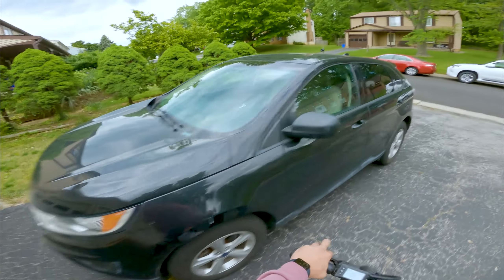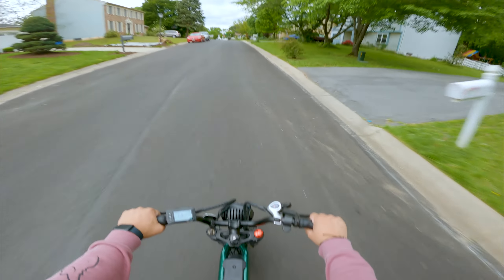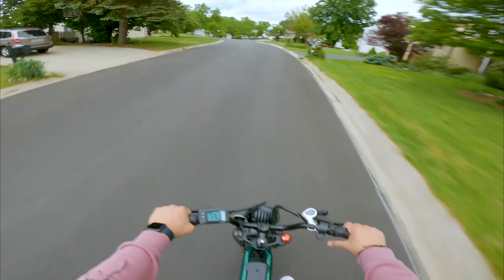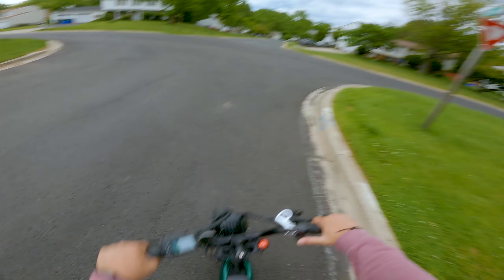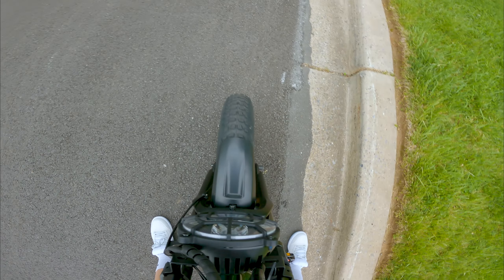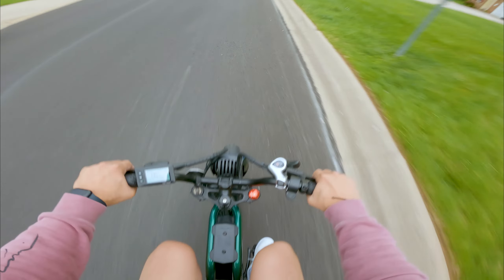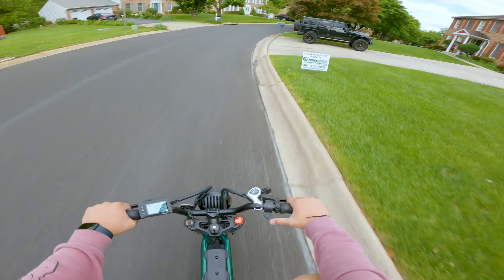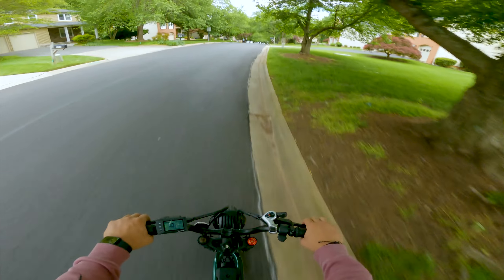There's one thing I haven't been able to figure out, and that's the squeaking of the brakes. I'm pretty sure it's just chalked up to me needing to break them in and just ride it around a lot more. It would help if I put the kickstand up — I was so excited I forgot. See that right there? I don't know why that won't stop. Yeah, that squeaking — I'm pretty sure it's just me needing to break in the brakes. But it's like so loud.